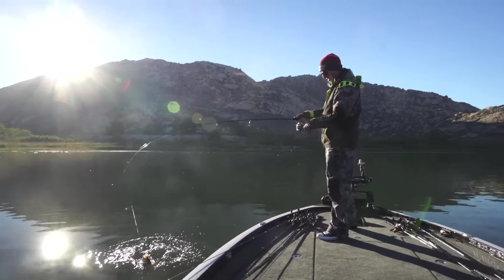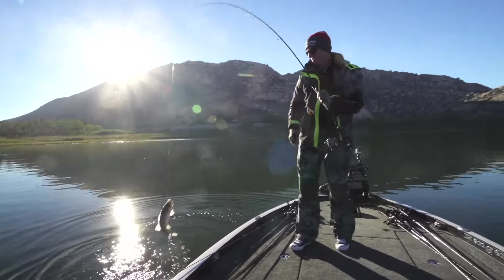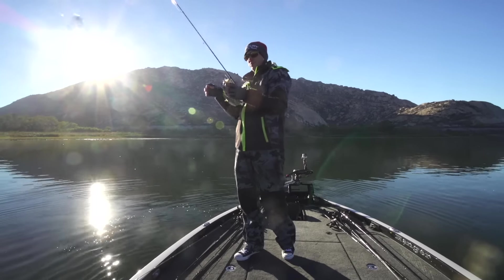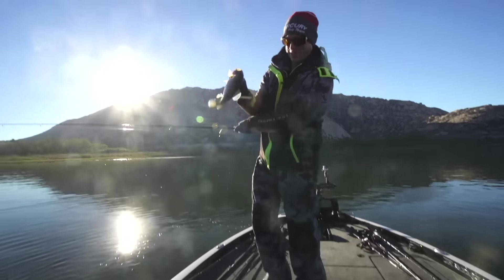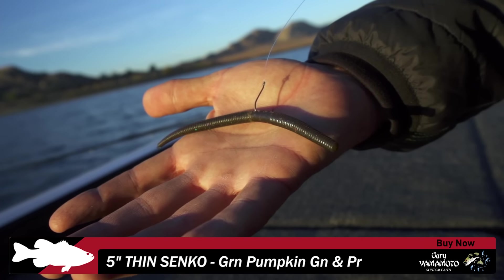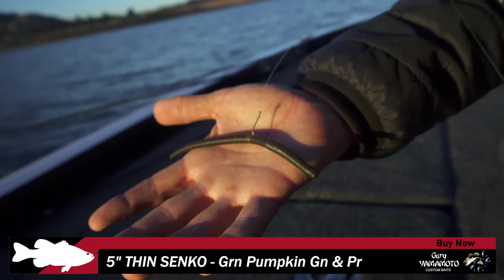Little guy — little one. When I was actually reeling in to make another cast, my line went slack. Little one, not the one we want. I caught that one on a Yamamoto Thin Senko. It's just so calm right now and so cold that I figured something more lethargic, slower — just something that can kind of pinpoint those fish that don't want to move. Just a wacky rig Thin Senko, fishing it ultra, ultra slow.